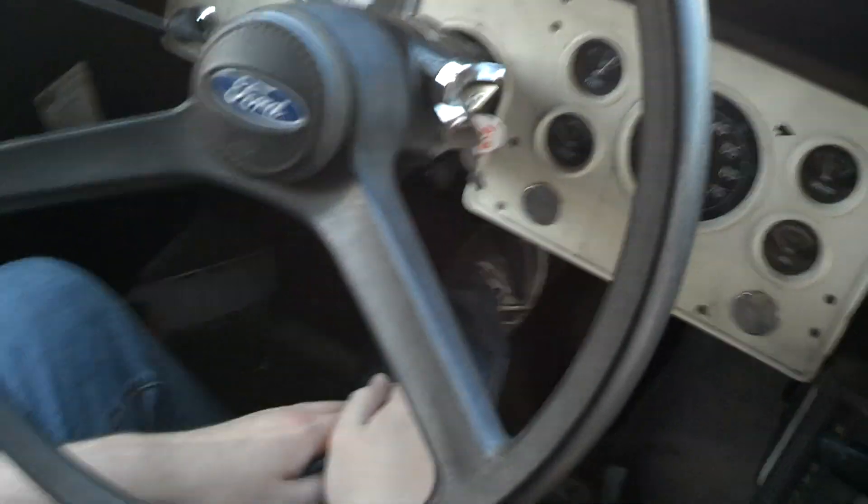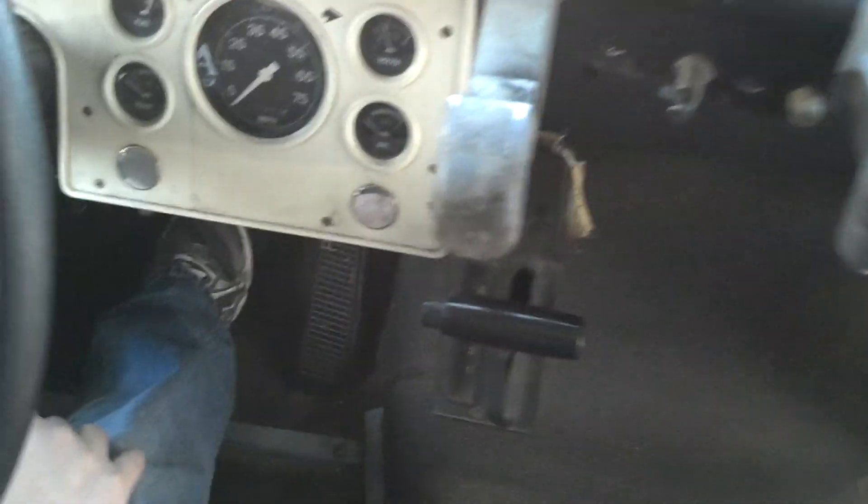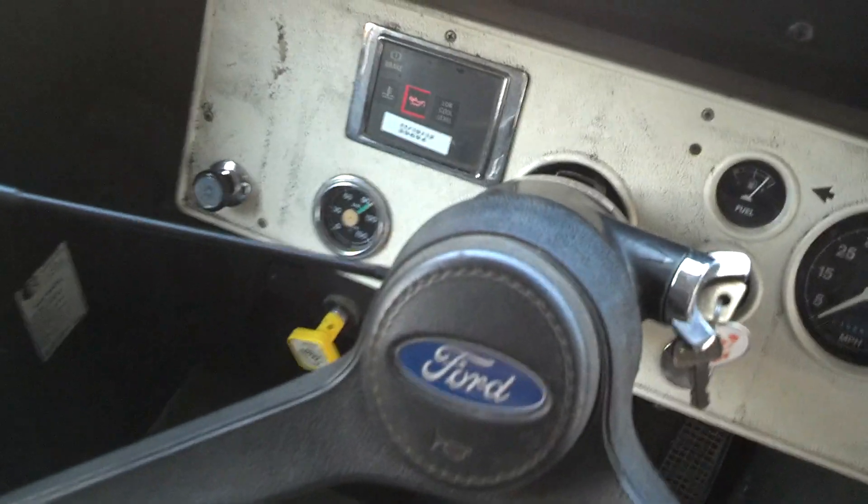The data plate is faded off — I was struggling to read it. Turn the key — that's the buzzer. Low oil or low air light. But it's full of air — it's got over 90 pounds. The parking brake's over there.